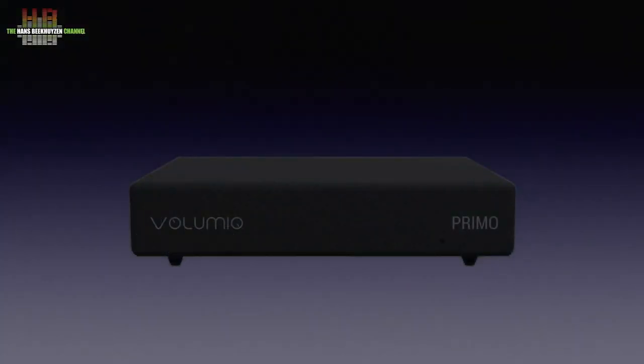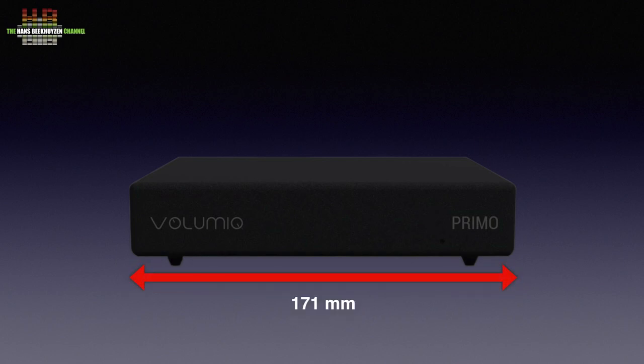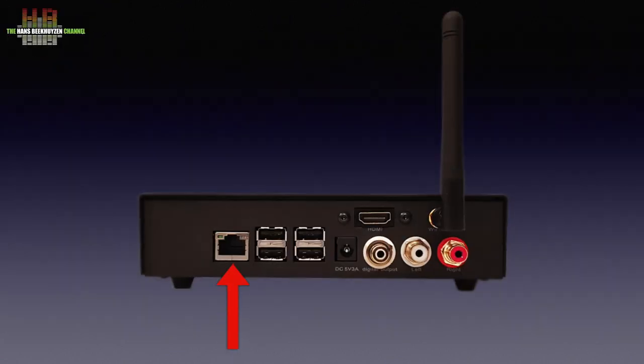The Primo is housed in a very sturdy metal housing measuring 171 x 120 x 40 mm. The front only contains the Volumio and Primo logos. The rear contains a gigabit network connector and four USB 2 sockets, along with a 5-volt DC input for the supplied power brick.